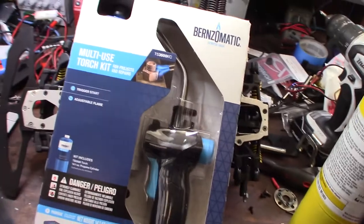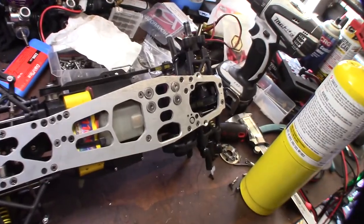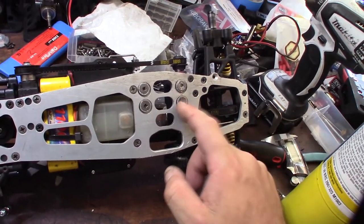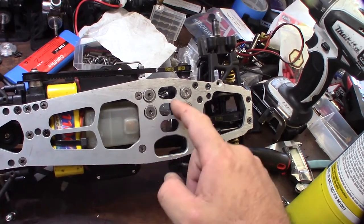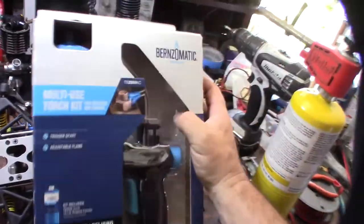I wanted something with a smaller tip because I don't do plumbing. I might sweat some pipes but I need to keep these things — there's actually some thread locker on there I need to break up. I've got to be careful not to hit some of the plastic around here, so that's one of the reasons why I got this one with the finer tip.